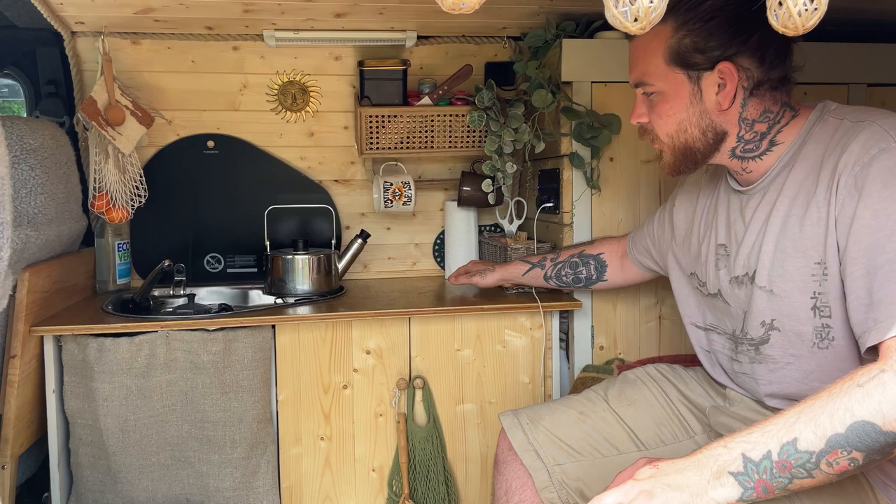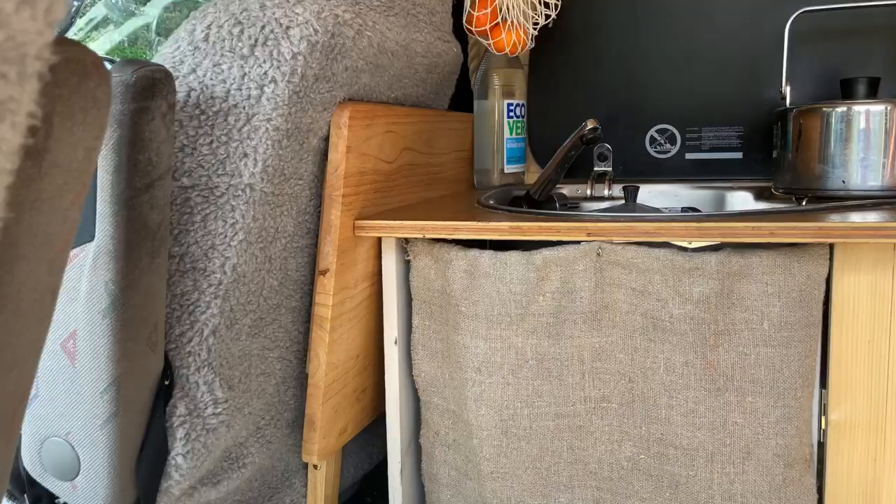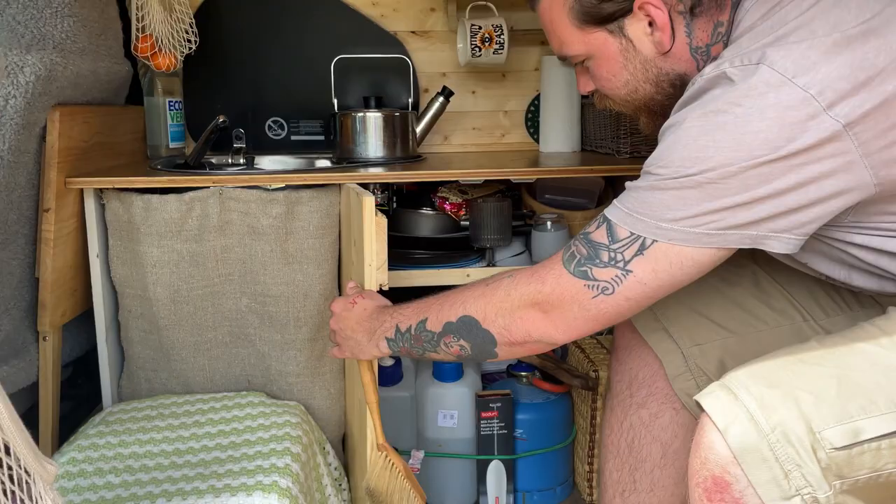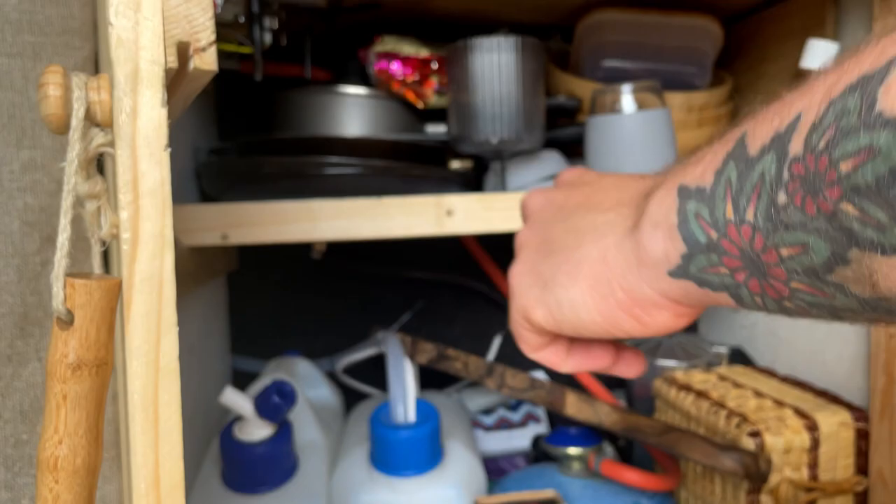When we started with the van we didn't really have any surface area, so we didn't have anything to cook on — we just had that little table. Since then we decided to put a little kitchen unit in just to add extra storage. This is where we store our water containers. We've got a submersive pump and a gas container which links to the hob.